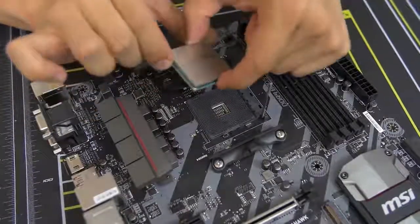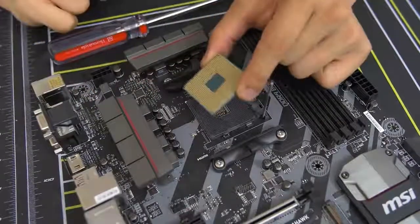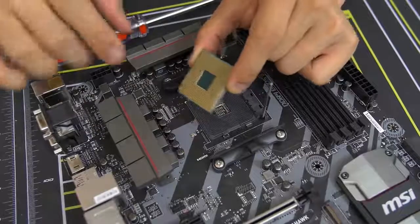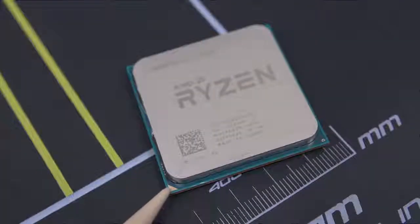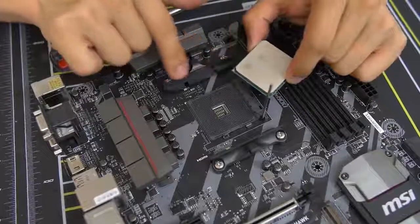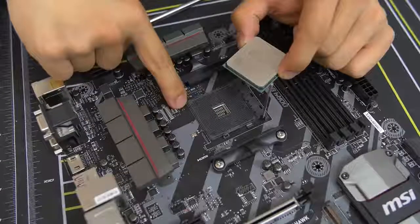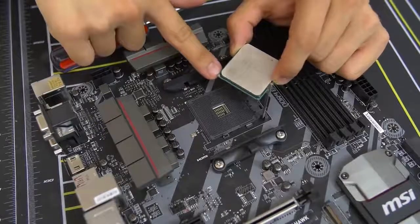Here's the CPU. You can grab the edges — edges are fine. Also do not touch the golden pins on the bottom — that's very important, keep that as clean as possible. The way you want to do this is take note of the golden triangle. There's a golden triangle on one of the corners of the CPU, and you want to match that with the small triangle in the corner of the socket. There's a tiny little arrow right in the corner there — that's going to match up with the gold arrow on your CPU.